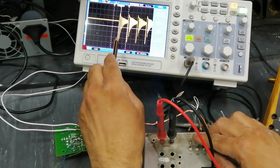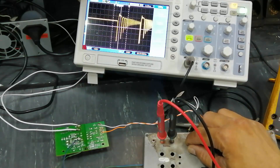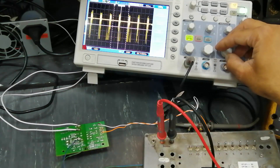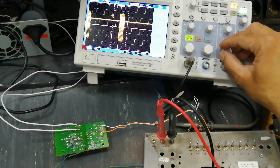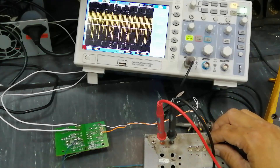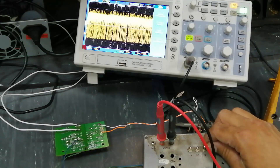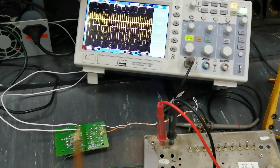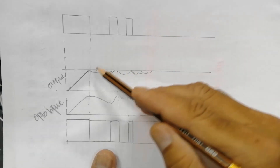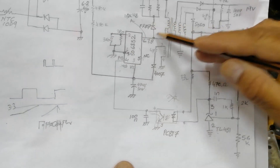Without load, we have a very narrow switching time — from here to here. When I put load, it started to increase pulses. As I keep adding load, it started to increase pulses further and more switching time is visible. So as we discussed, when the output capacitor starts discharging, the level of the capacitor is transferred to the optocoupler, and this optocoupler gives feedback to the feedback pin. The IC then starts switching to replenish the output.